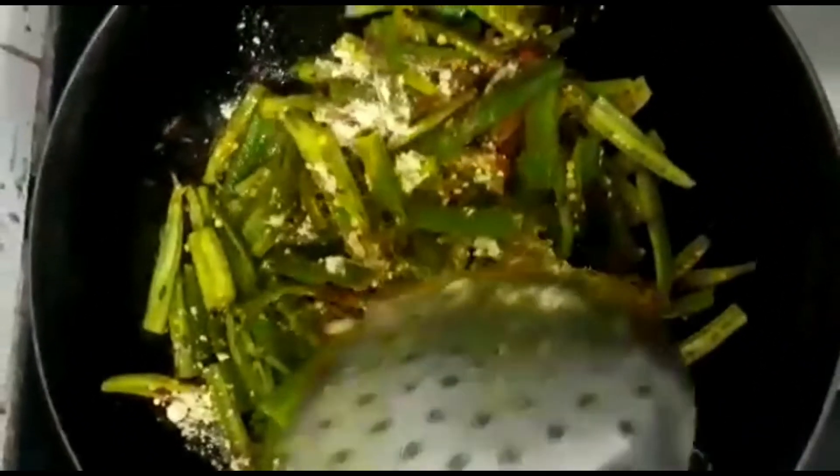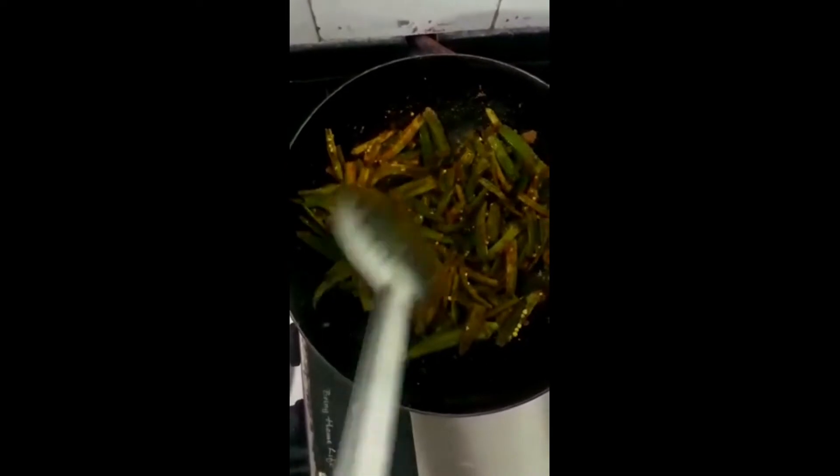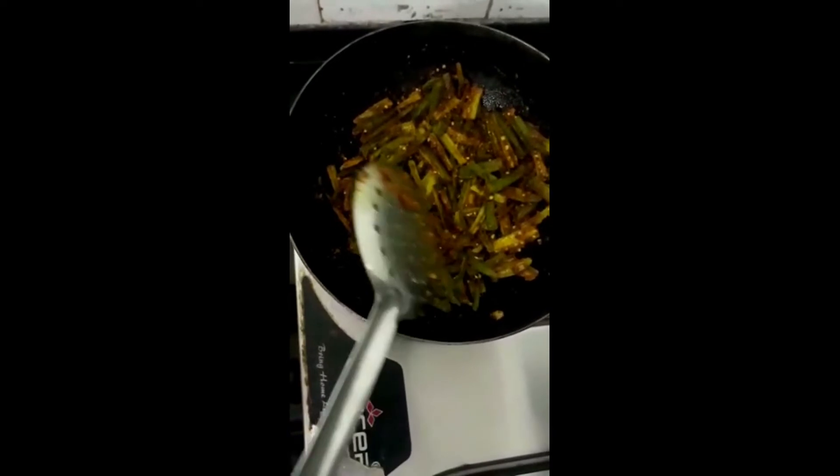Now we will mix it well. We will fry it in a good way for about 5 minutes until it is done.